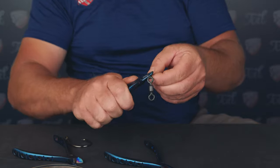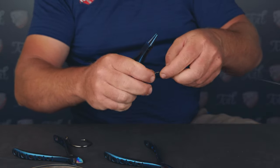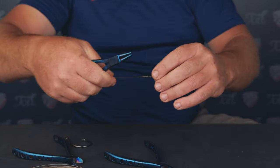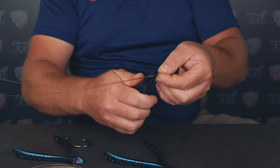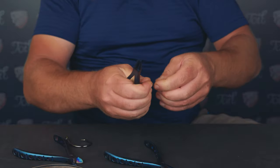Once you've made either your single or double haywire twist, take your round nose pliers and straighten the haywire twist out. You'll normally need to do a little bend at the bottom and a single bend at the loop end. This just makes the haywire twist look neat and tidy.